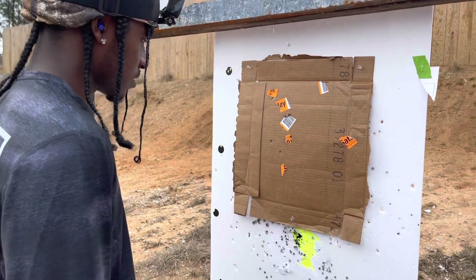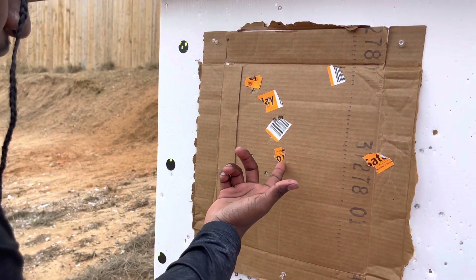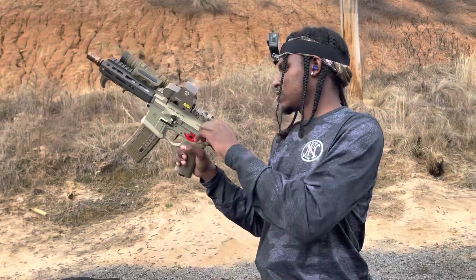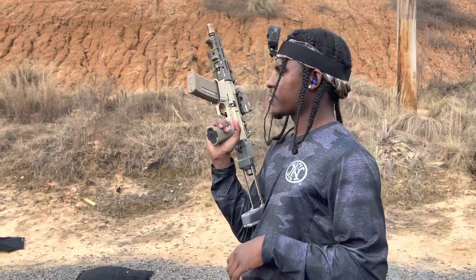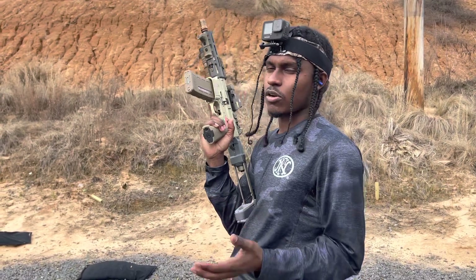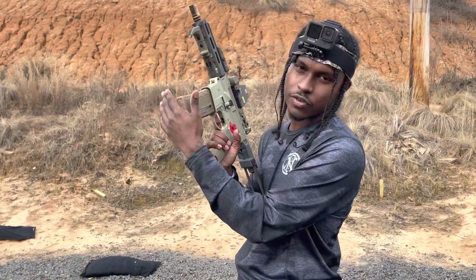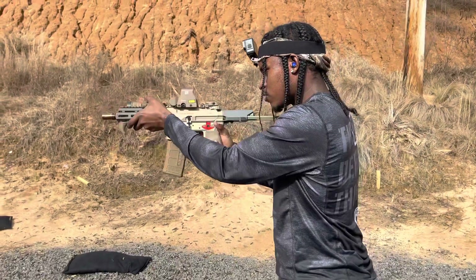Alright, I shot five shots. I was putting the bottom of the sight on the target — I think I was holding it right there. We're gonna do this one more time. Also, anybody out there creating gun content — if you don't know by now, you cannot show yourself inserting the mags anymore. Alright, let's go.